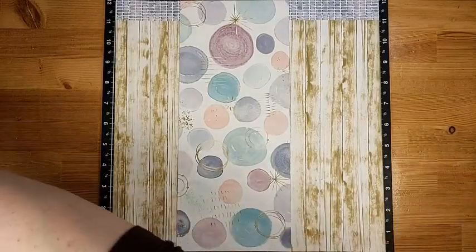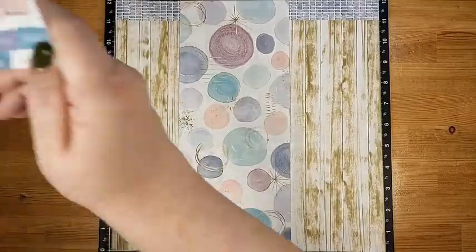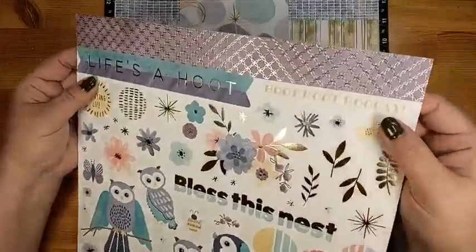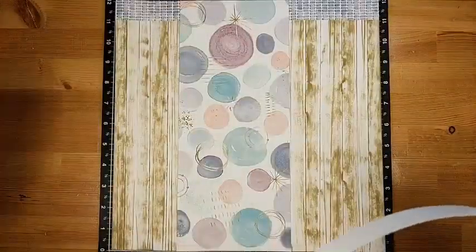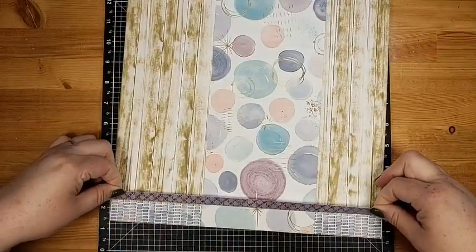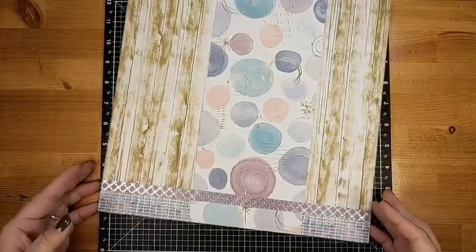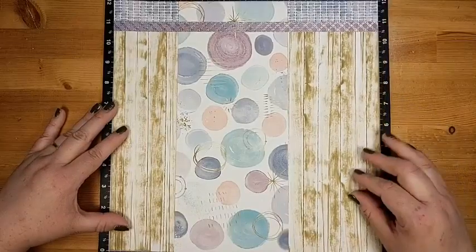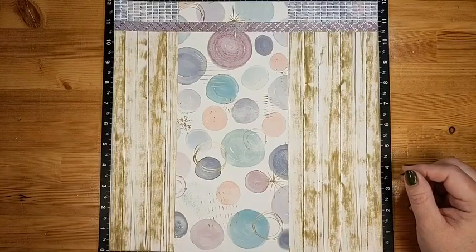For my border strip, I'm actually going to use one of these border strips from the sticker sheet — it has gold foil on it, which is why I couldn't show you earlier. Now I can go ahead and grab my sticker. I'm going to turn my paper around so I can see the bottom and make sure I line it up across. Doesn't that just look nice with the foil!